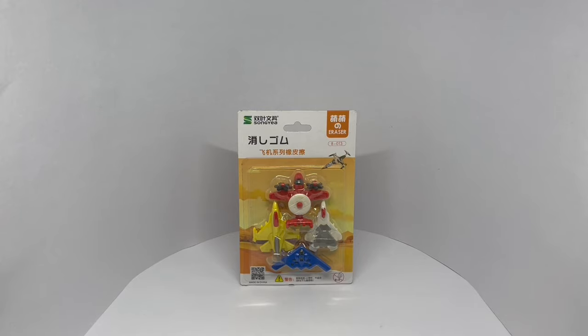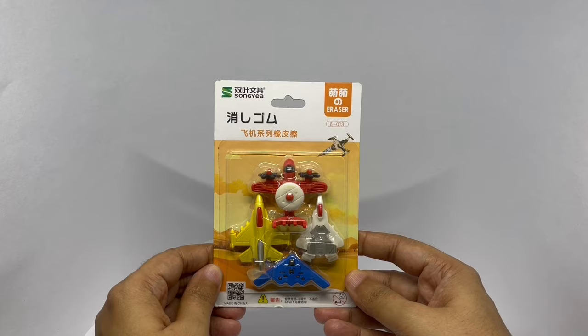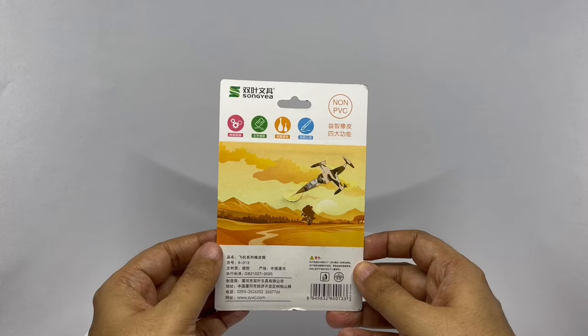Let's take a look at these erasers. This is by Songheer. These are plane-shaped erasers, costs around 50 rupees or 80 cents or so. So let's take a closer look.